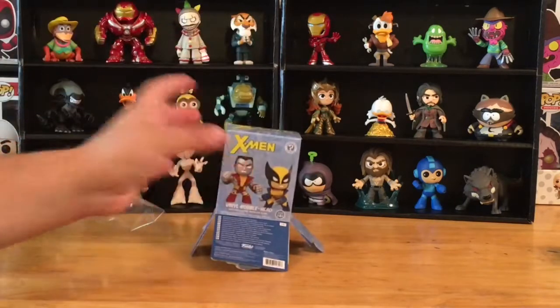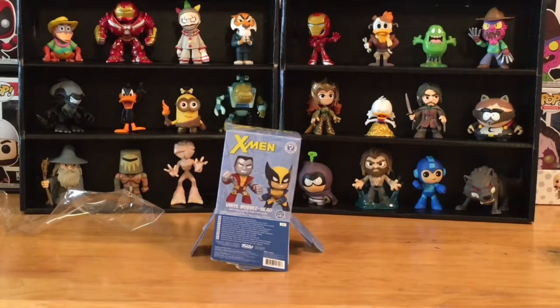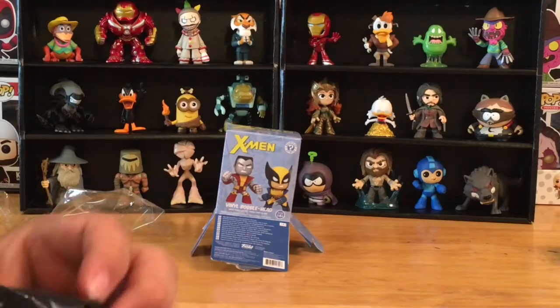All right, we got it out of the box. Let's see if I can tell just by feeling the bag here. I think I have Storm. I think this might be Storm.